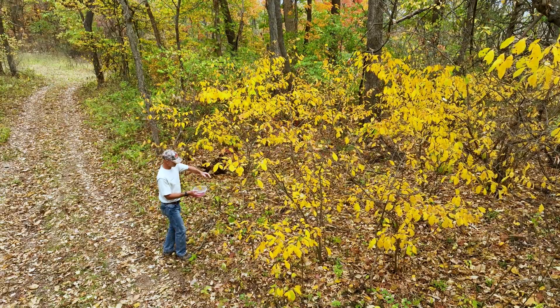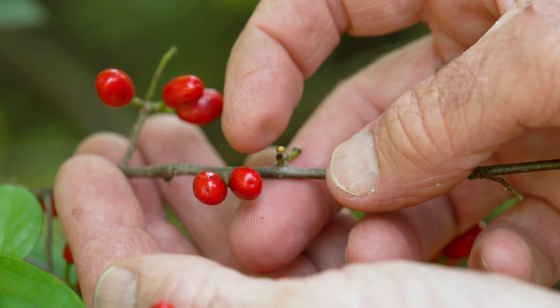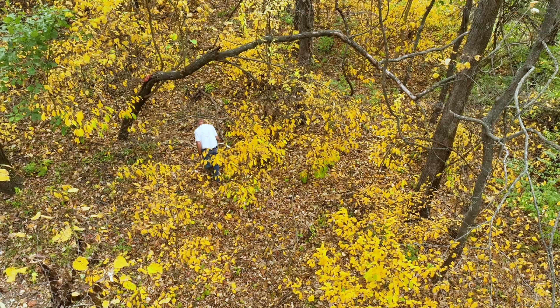Harvesting them is easy — just grab a small container, and once you locate some female plants with ripe fruits, simply pick them from the branches. Be sure to leave some behind for birds to forage.